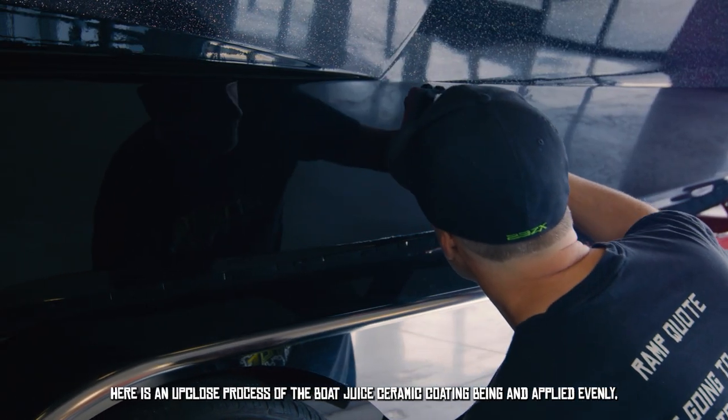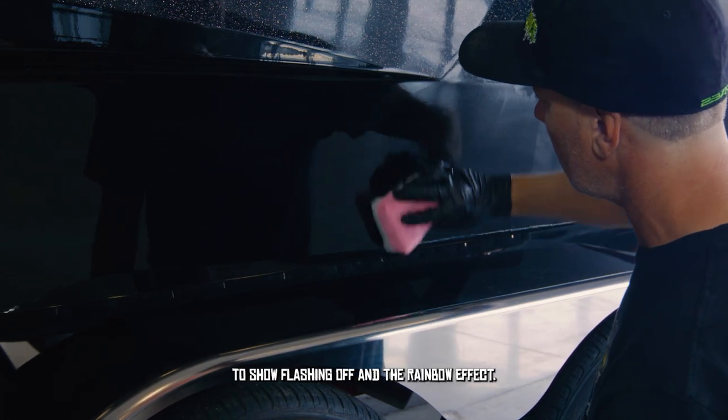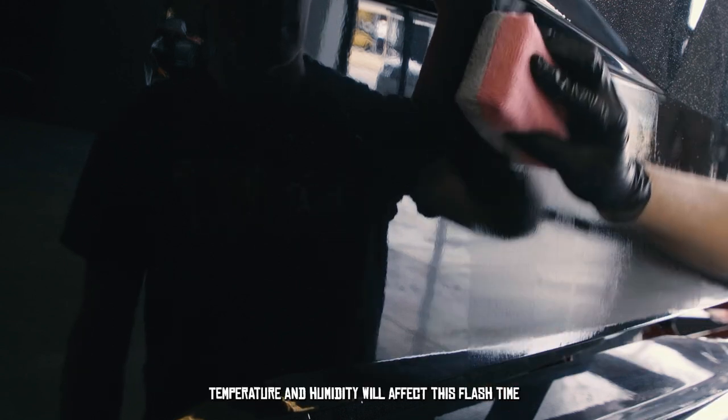Here is an up-close look at the Boat Juice ceramic coating being applied evenly, showing the flashing, rainbowing, and bonding process. This takes four to five minutes depending on your environment — temperature and humidity will affect the flash time.